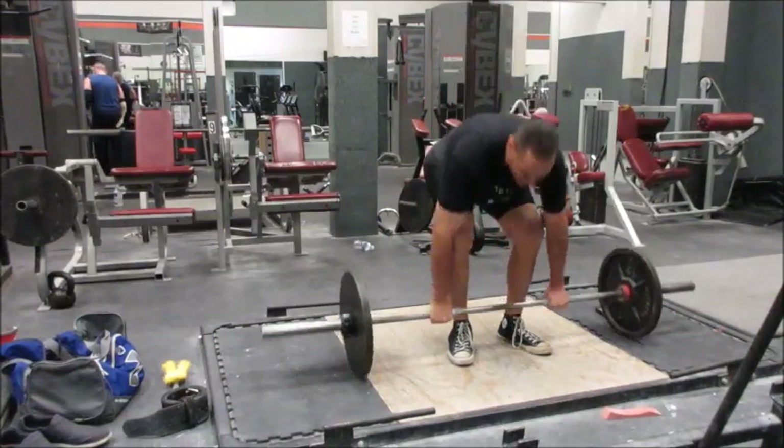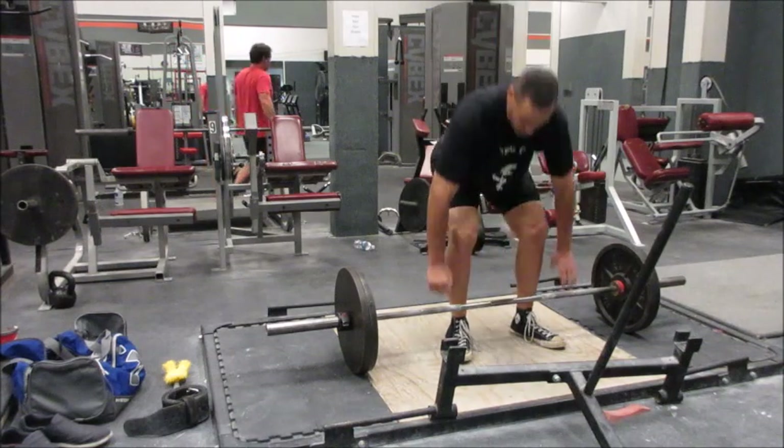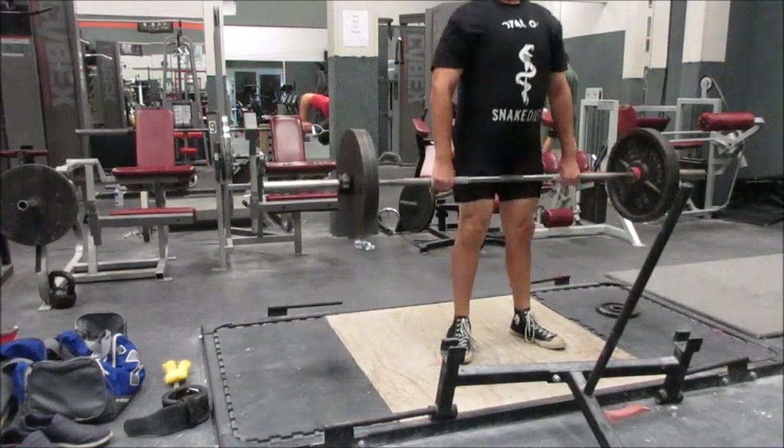Hey guys, I'm not quite sure what the hell's going on here, but I had to redo this editing job like three times because apparently I still don't know how to freaking edit a video. Anyway,